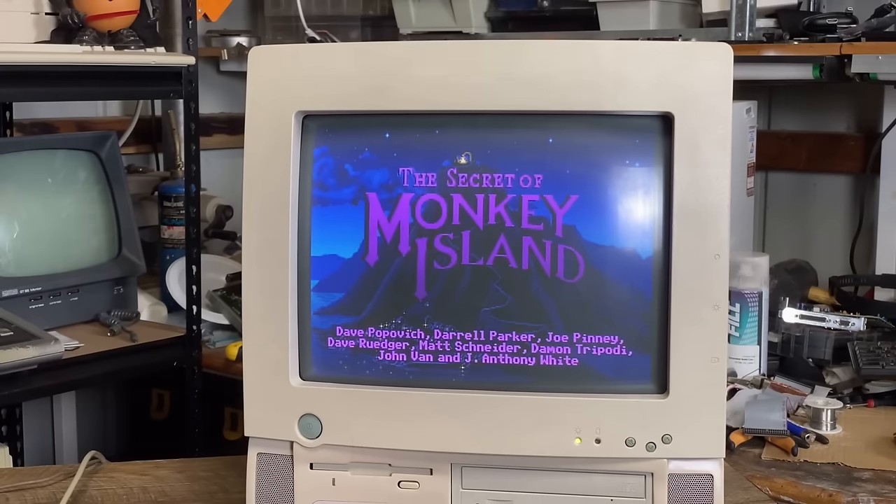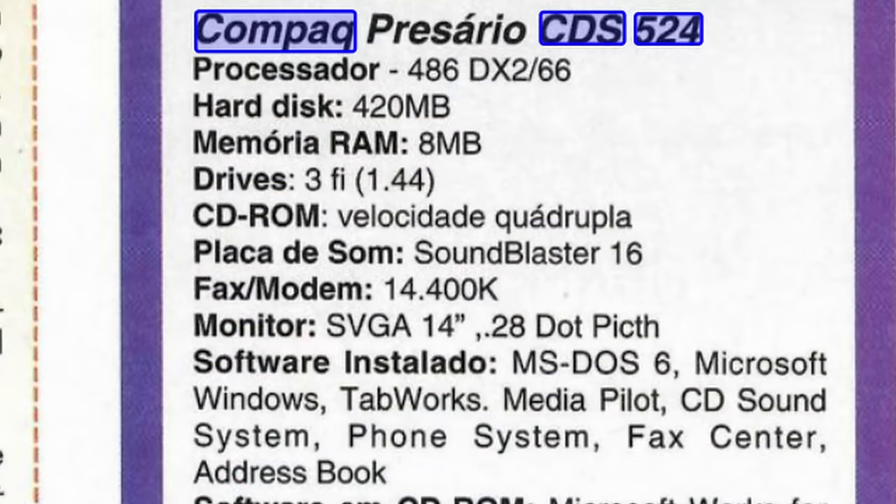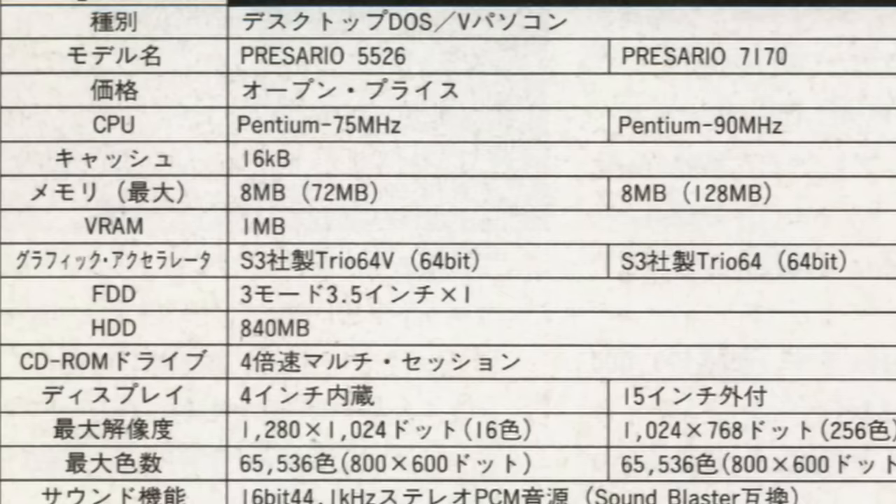I was kind of jealous that he had this thing because growing up in the 90s we actually had a Compaq Presario just like this — it was the CDS524. Same form factor, the biggest difference was it had a 486DX2 running at 66 megahertz. The 5522 is a Pentium class machine and it came with a Pentium 75, which Mr. Lurch upgraded to a Pentium 133. He also stuck in a lot more RAM — 72 megabytes total rather than the stock 16. The CDS524 only came with eight in total and a 512 megabyte hard drive, whereas this thing came with a one or maybe two gigabyte drive as stock.